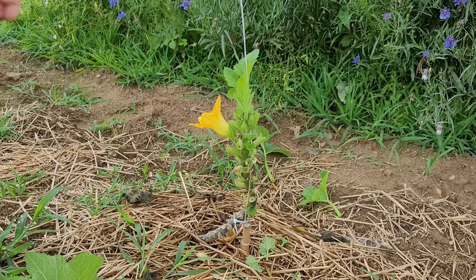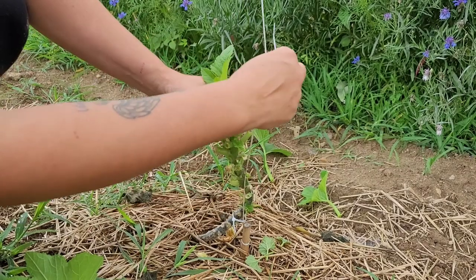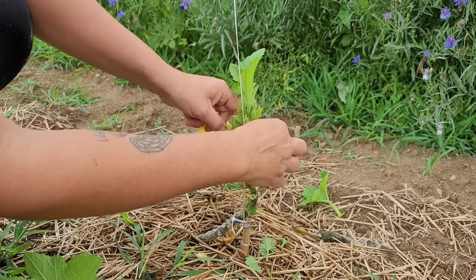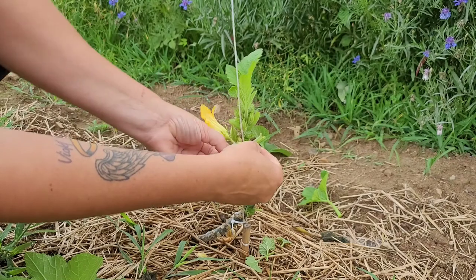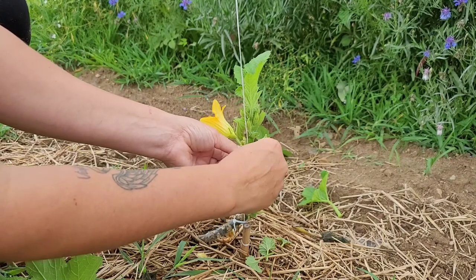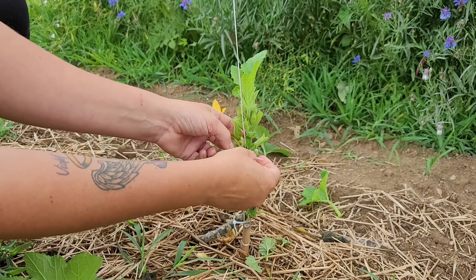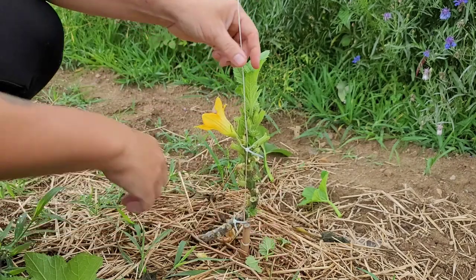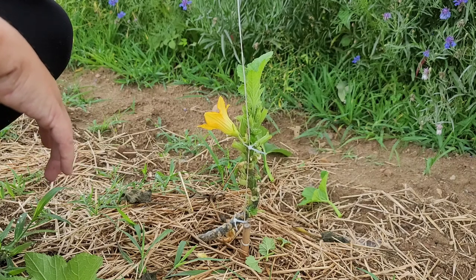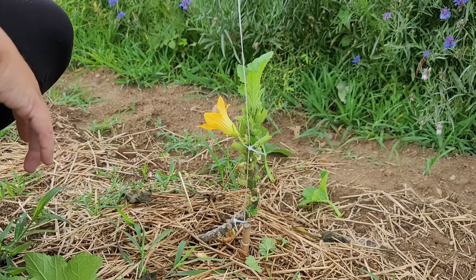As it gets taller and you cut the leaves off, you're just going to want to continue attaching it to the string somehow. I use these little zip ties and I don't tighten it too much because I do want some give in it so the plant doesn't feel smothered. You just keep zip tying it until you get it to the level you want, where it's going to be off the ground, and then you just let it go.